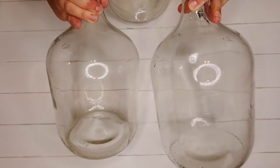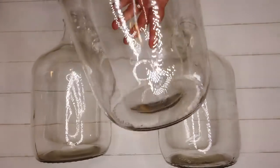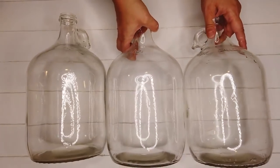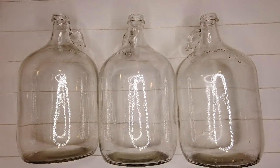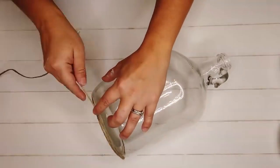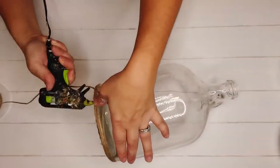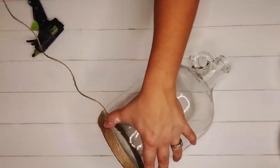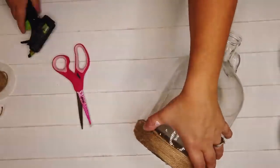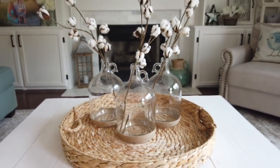For this last trash-to-treasure makeover, I swiped these one-gallon homebrew jugs from my husband's stash — they'd been sitting around collecting dust. I just took some twine, hot glued it to the bottom of each jug, wrapped it around about 14 times, hot glued the end, and cut off the excess. He can still use them if he wants, but I now have cute home décor. I added a few cotton stems and I love how it looks.